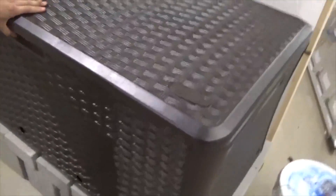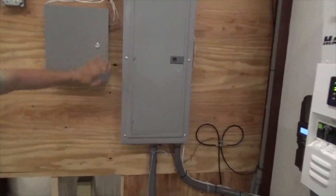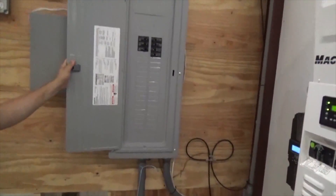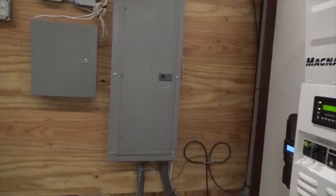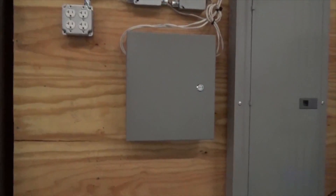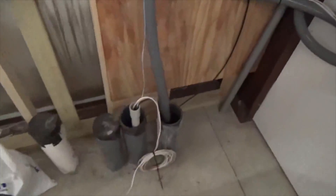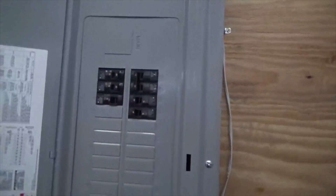We've got our DC load panel — all custom, proprietary. This is our AC panel for the barn, feeding circuits all around the barn. There's a sub-panel for the house. This is feeding out to the house — critical loads feeding the house. This is the breaker feed to the house, and this is all on solar too.